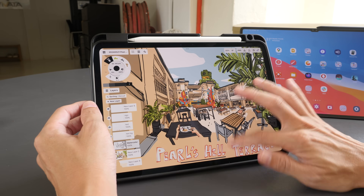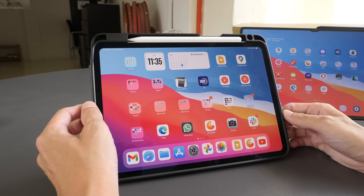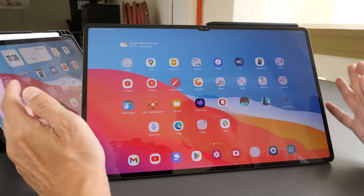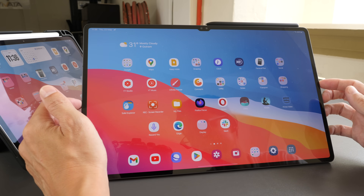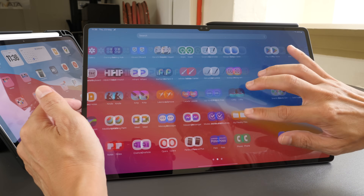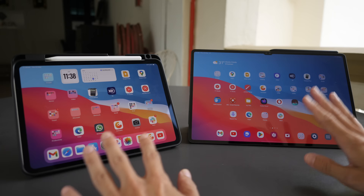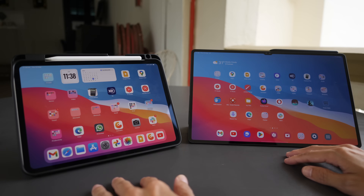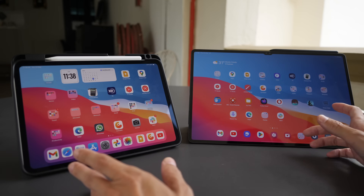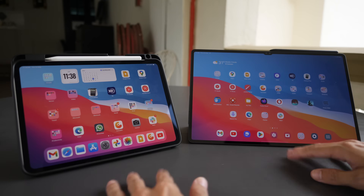With 120Hz, animations for zooming, scrolling, panning, and browsing are very smooth. The Samsung tablet also has 120Hz and can go down to around 60Hz — scrolling and zooming are equally smooth. Both displays use pulse-width modulation (PWM), and people with sensitive eyes may be affected. If you're unsure whether your eyes are sensitive to PWM, it's best to check the tablets in person at a store before buying.